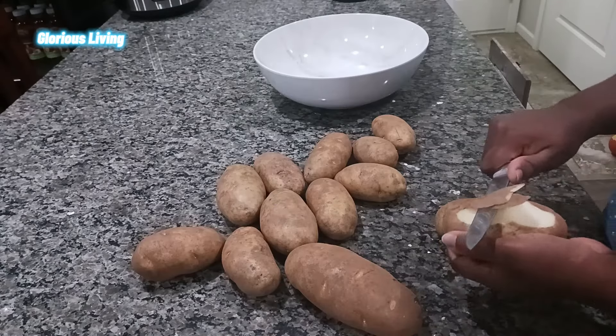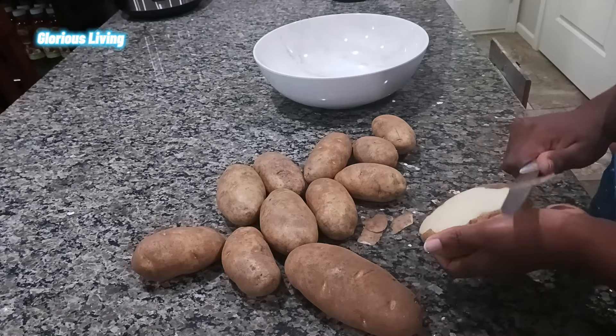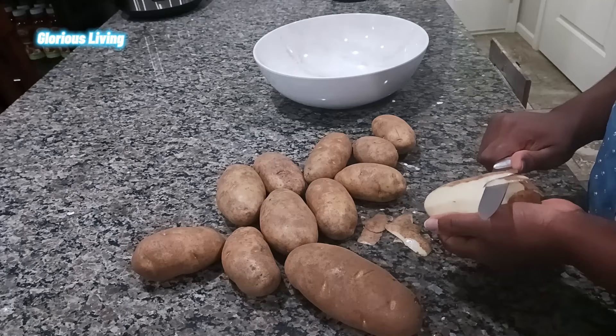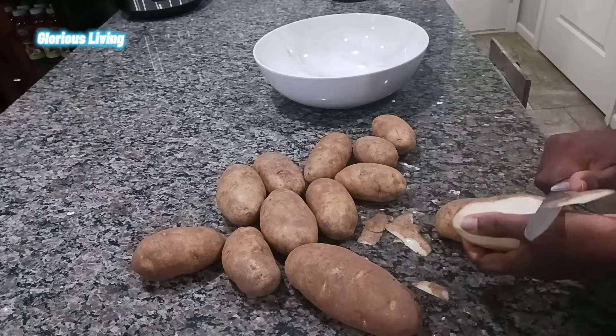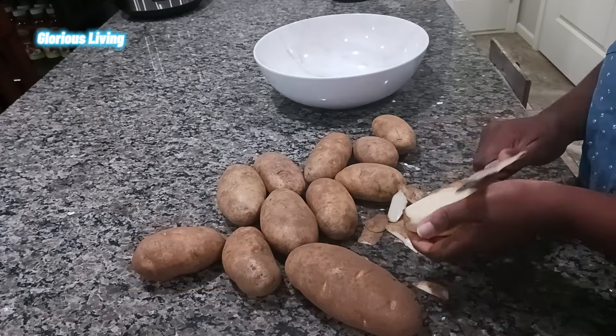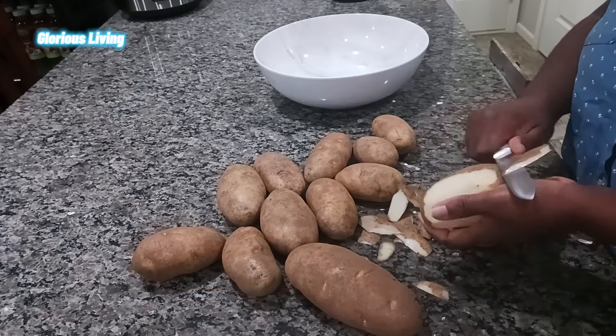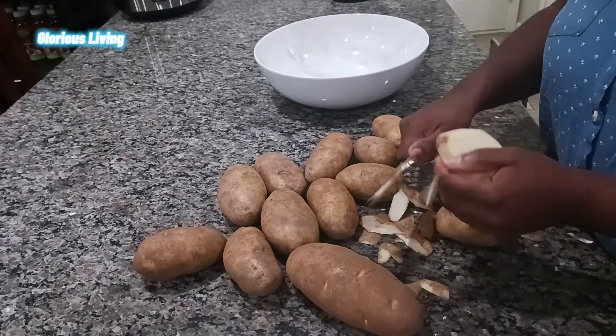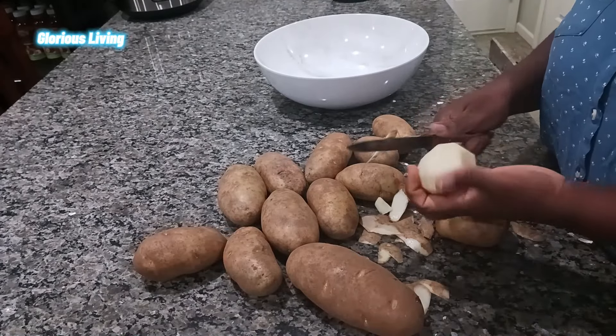I have my potato here and I'm going to peel it beautifully, then rinse it, cut it, and cook it. That's how we're going to do this fufu.